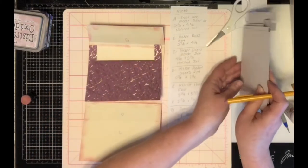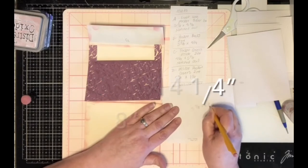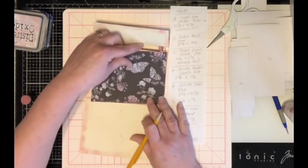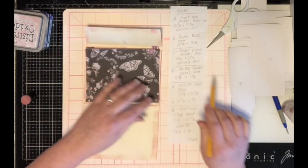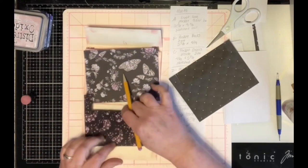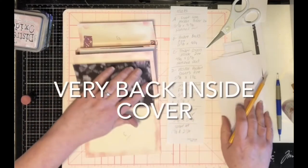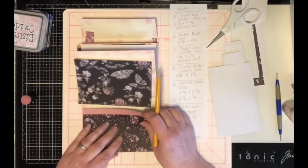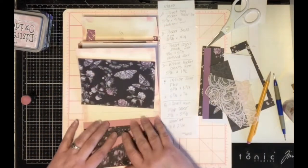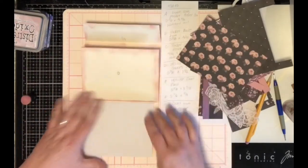B — for our pocket backs — these are five and five-eighths by four and a quarter, and these go on the backs of our pockets. C are the other pocket covers and they're a little smaller than that front one. Same measurements — cutting out your little notch. E and F are going to go here and will be wrapped in lace.